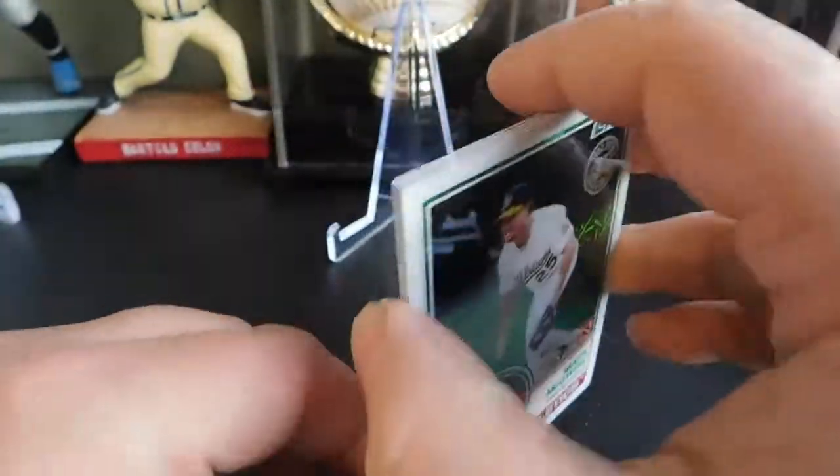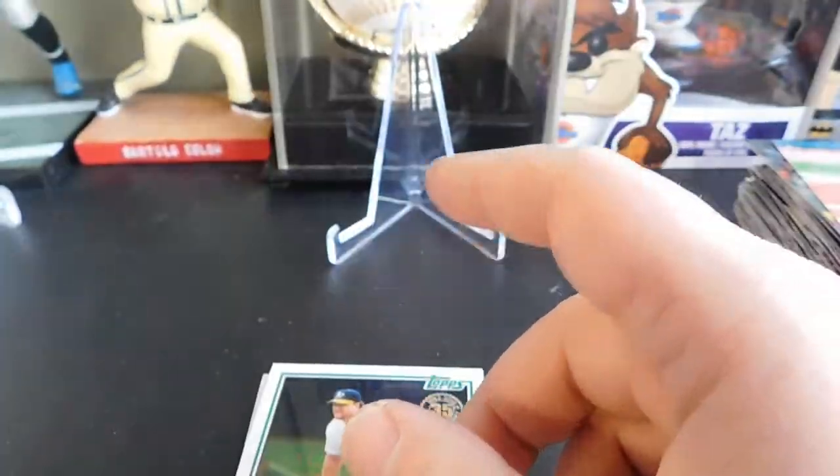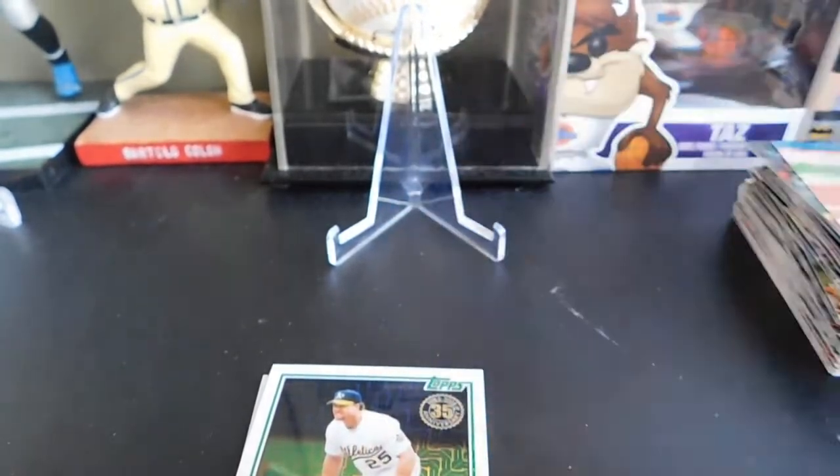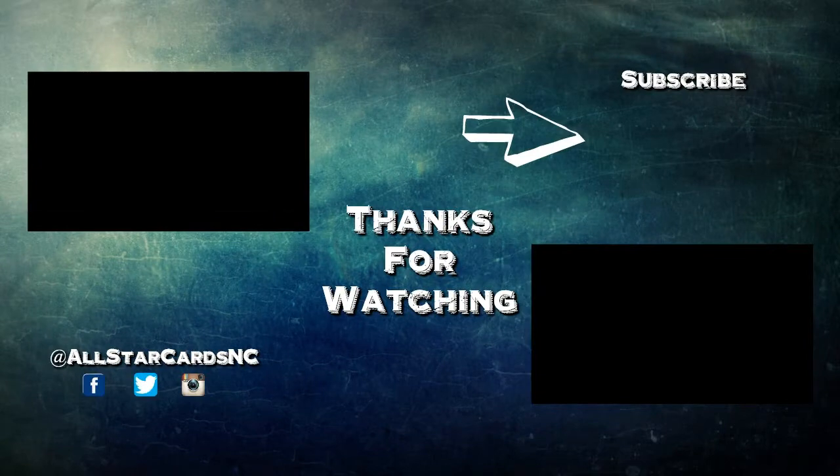That's going to be it for this Hobby Jumbo Box pack break. Remember, as always, to like, comment, and subscribe, and we'll see you guys in the next video.